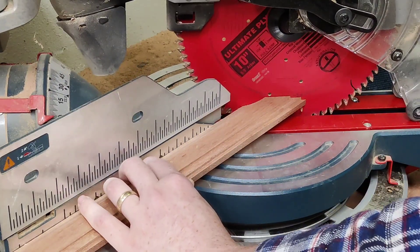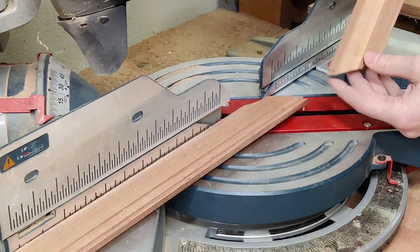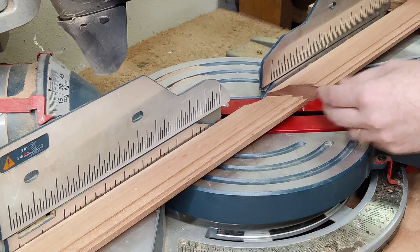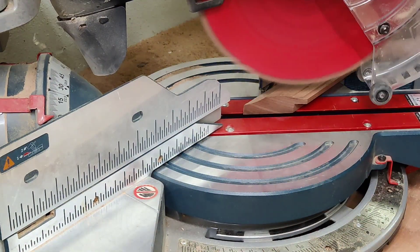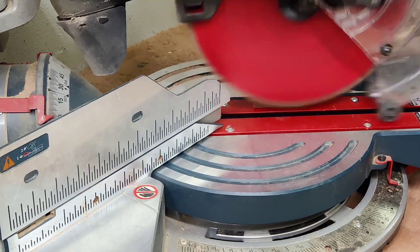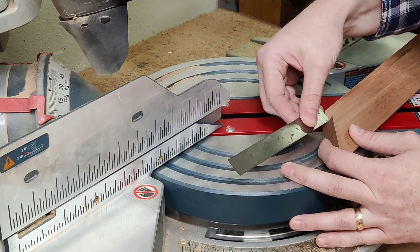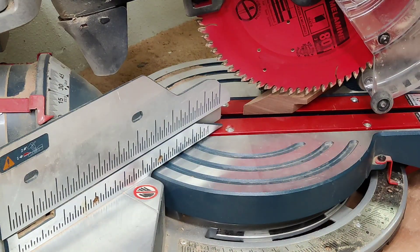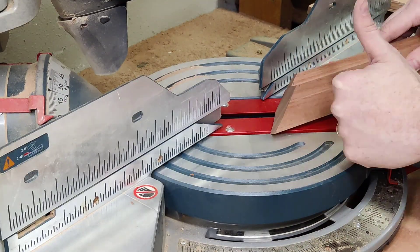I don't want to move my saw setting — I'm going to cut everything at this exact same angle so that if it's a little bit off from 45 degrees, it'll all balance out in the end. The trick is to sneak up on your final cut: I left a little bit of meat there and I'll take just a half-blade at a time until I get to my final size, which will actually be about a sixteenth of an inch oversized so the glass can slip in nicely.